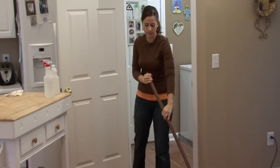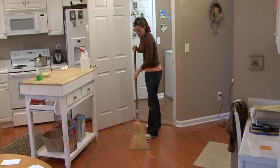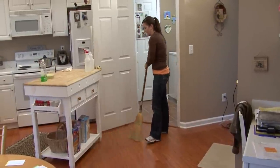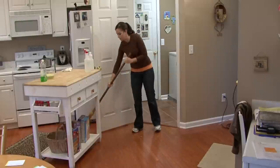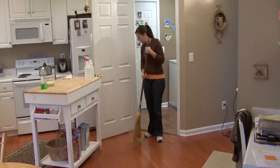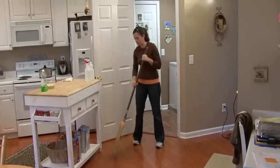You need to sweep. Get any debris swept up. Some people vacuum. I say if your problem is pet hair, vacuum. If you don't have pets in the house, sweep. Or you can alternate — it's really up to you.